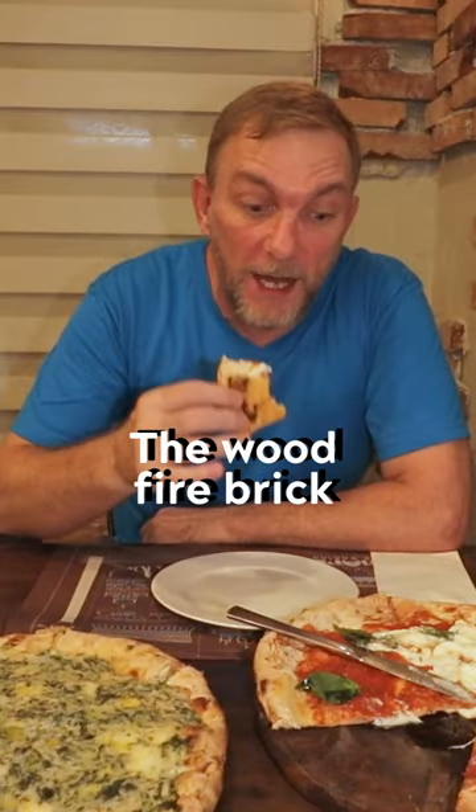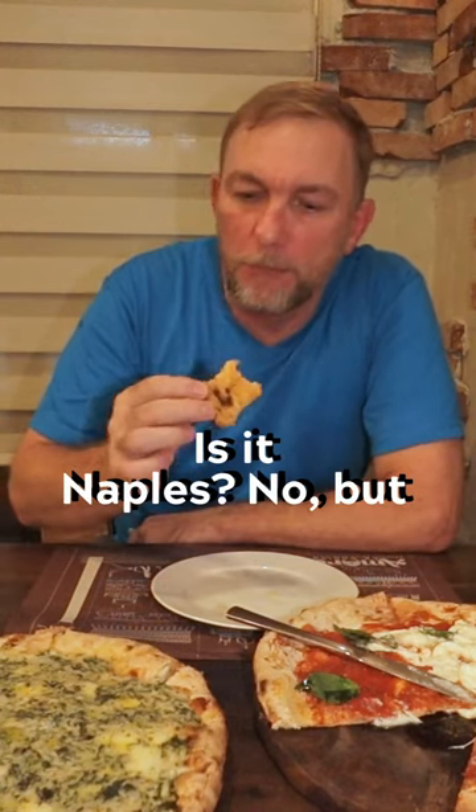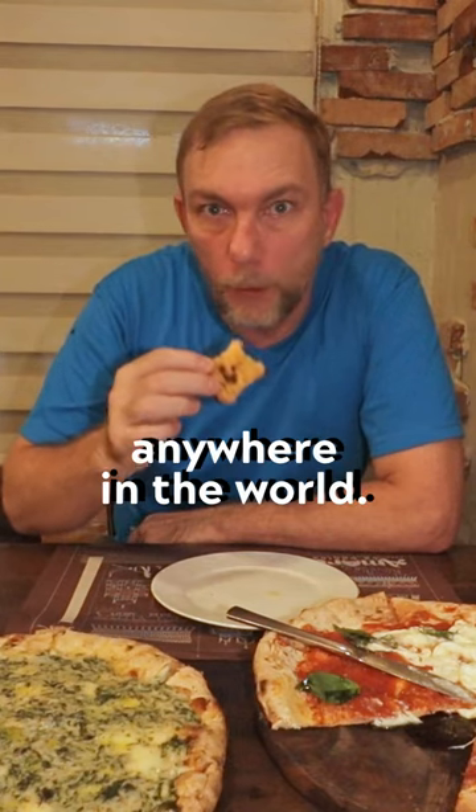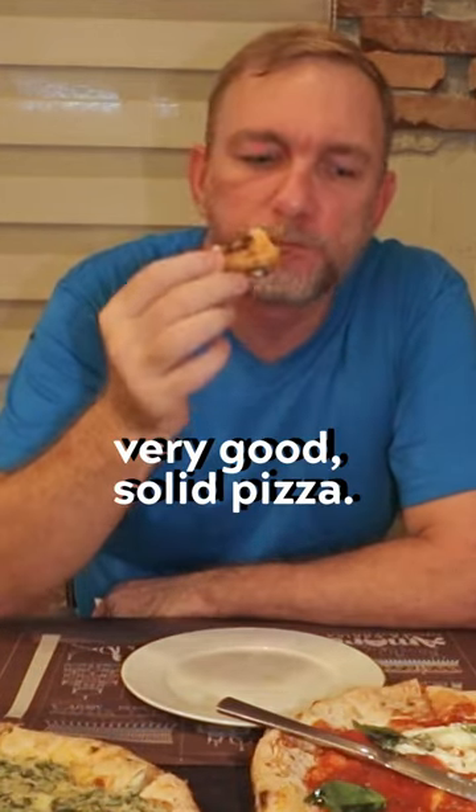The wood-fire brick oven out there leaves a perfect little crunchy char all the way around it. Is it Naples? No — but good luck finding that anywhere in the world. I haven't found anything close to it in North America either. So very good, solid pizza.